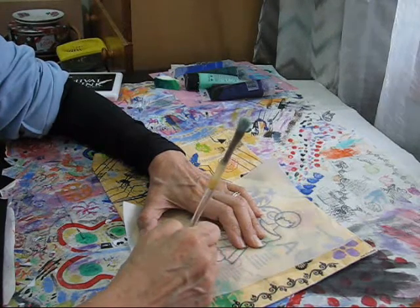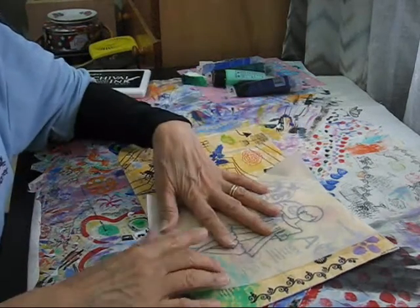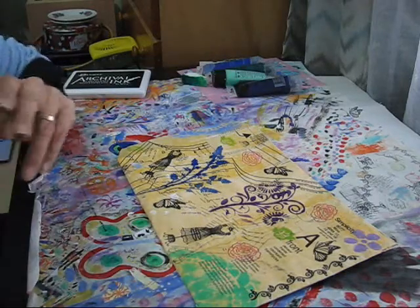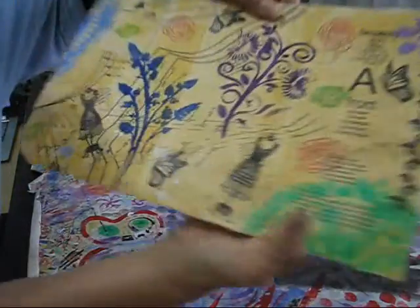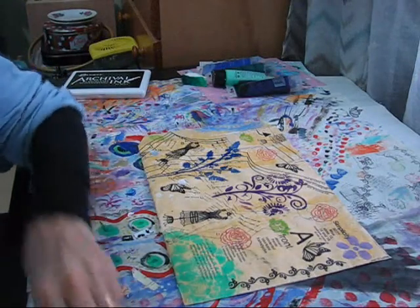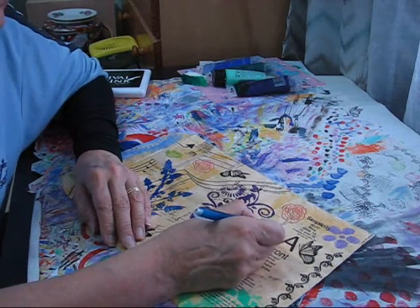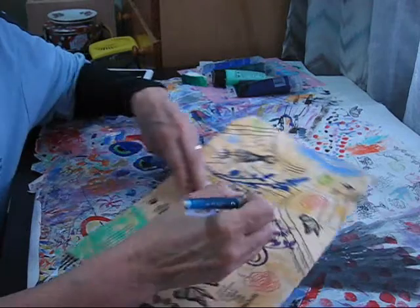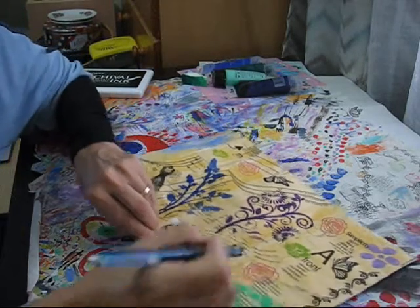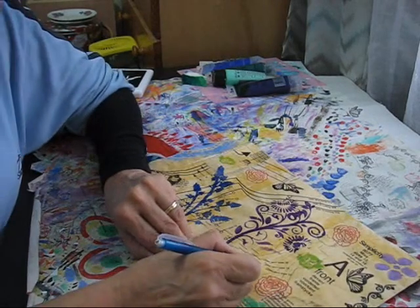I'm just doing her legs now. I had to change the batteries in the camera, so I've gone over the image with the end of the paintbrush and it's transferred reasonably well — you can maybe see it. I'll just go over some parts that are slightly missing so I've got a good guideline. It's going to be a bit tricky where I've got that dark colour underneath, but most of it came out pretty well.